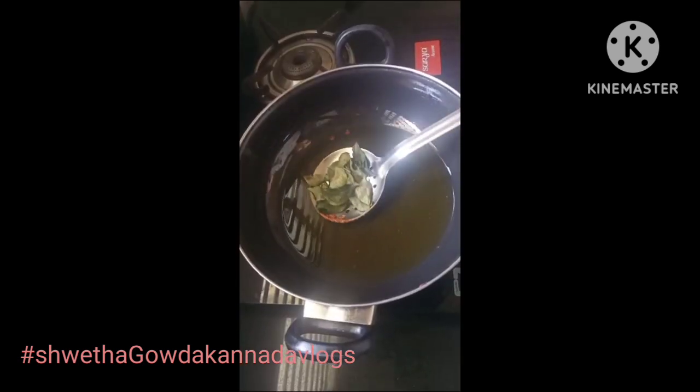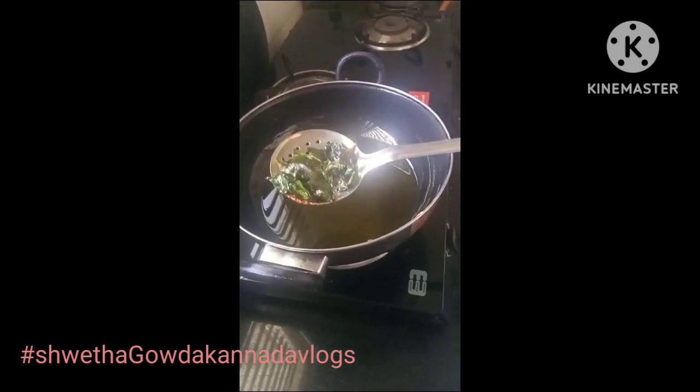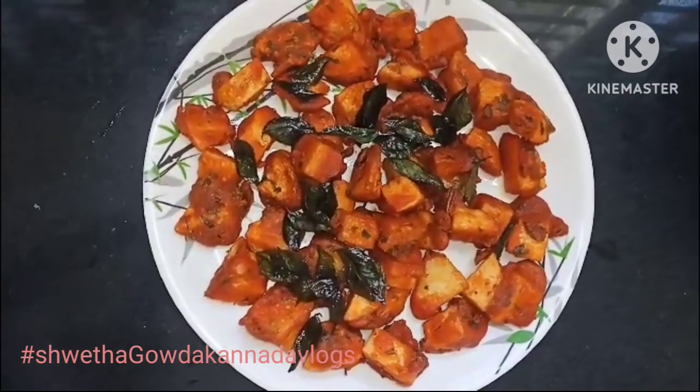Then add the egg. Add the egg and mix well. Thank you so much for joining us.